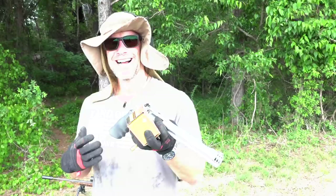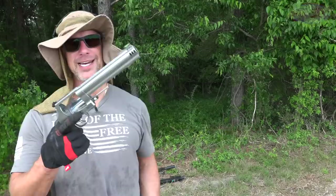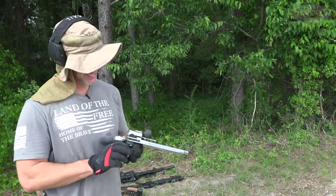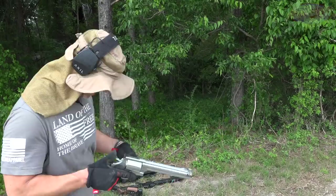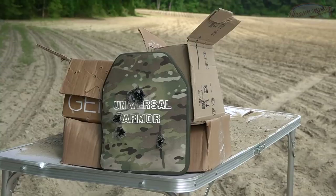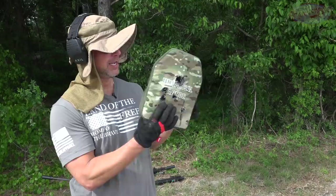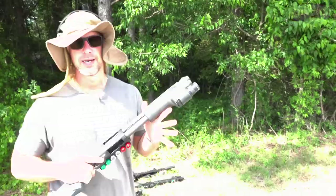Up next we have a load that this plate is 100% not rated for in any way: a 460 Smith & Wesson Magnum, a 260-grain bullet coming out of my 8-inch Smith & Wesson 460 Magnum — as the name would indicate, it's got a lot of power. The plate didn't move all that much, and a lot of times in armor testing that means something went through it. But we had our hole right there and it absolutely stopped it.